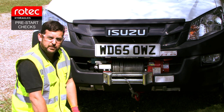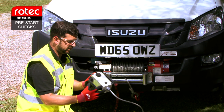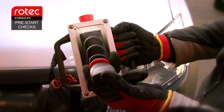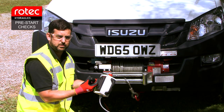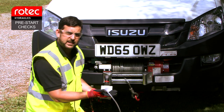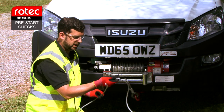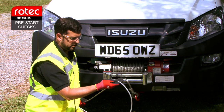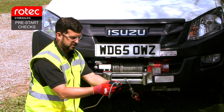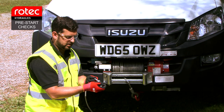Once you're happy with the socket, move on to the pendant. We're going to examine the box and make sure it hasn't been dropped and cracked. Lift the little red collar and make sure there's free range of movement with the joystick and that it returns to centre — you must lift this collar otherwise the joystick will not move. Make sure the stop works by pressing and releasing it. Then examine the cable, make sure the gland is tight, and run the cable through checking for damaged insulation, visible cables, or splits. When you get to the plug, make sure there's no dirt and the cable is secure, then plug it in.